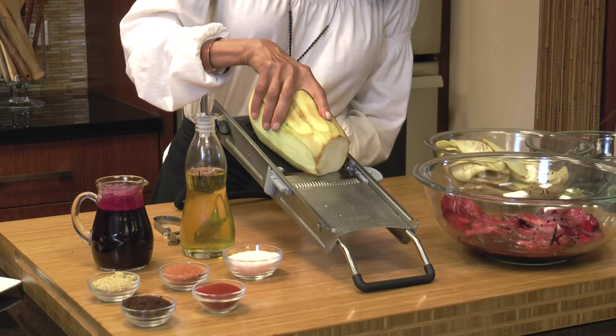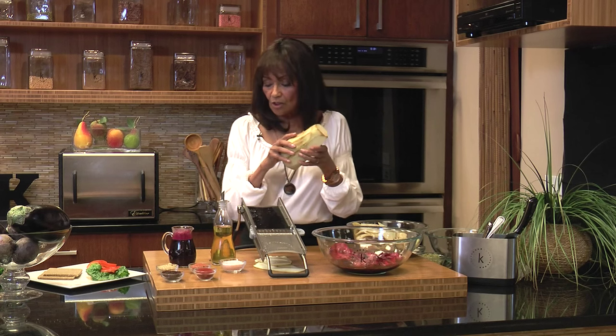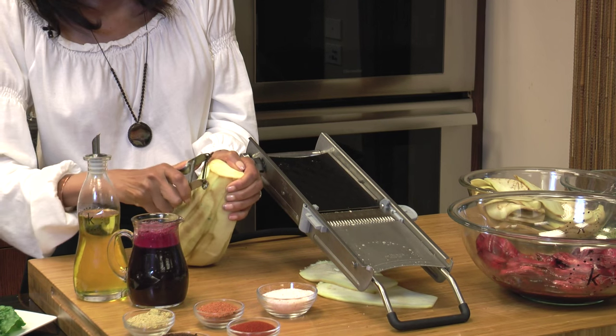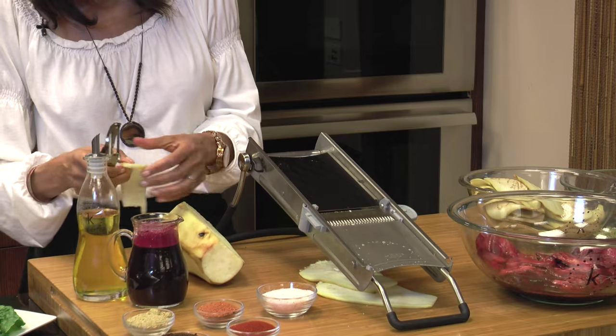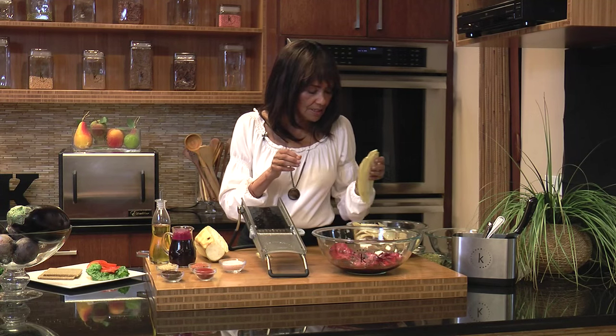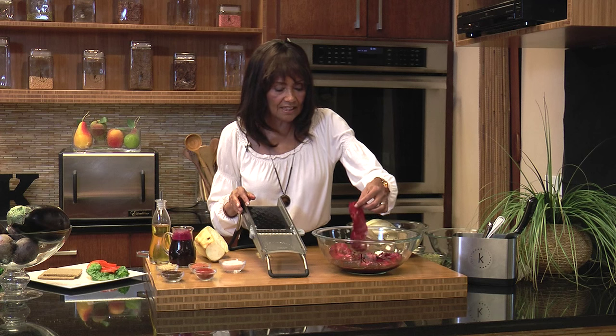With the mandolin we want to slice the eggplant nice and thin so it kind of resembles bacon - it's so simple to do. If you don't have a mandolin, there are some types of potato peelers you can use. It won't give you the nice big pieces that you'd get with the mandolin, but you can still get some bacon-like pieces. The olive oil is going to give it that kind of crispy fattiness you need. I'm going to put the eggplant pieces in a bowl with the beet juice, olive oil, and salt and let it marinate for about half an hour - overnight is fine too, but half an hour is enough.